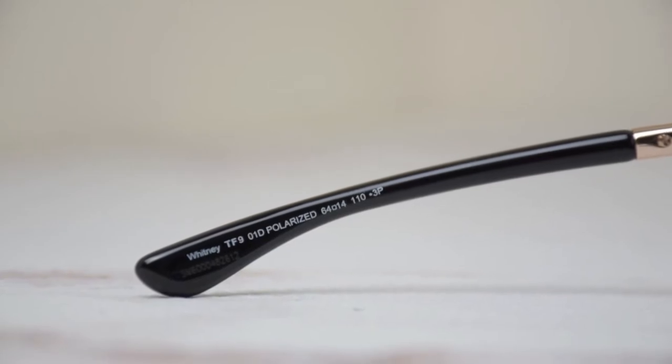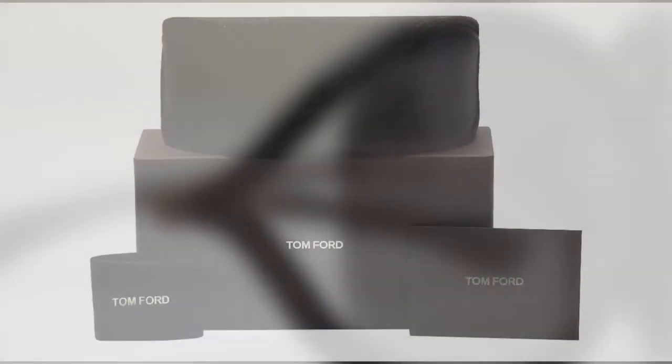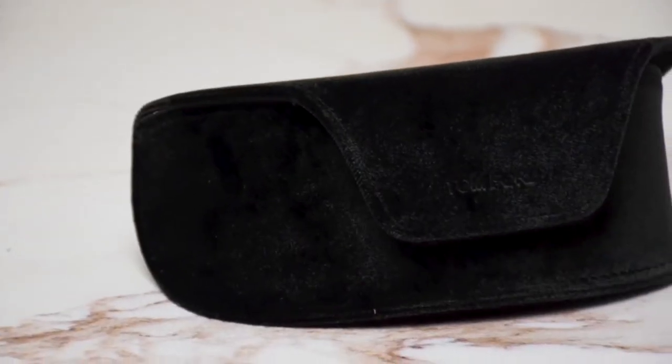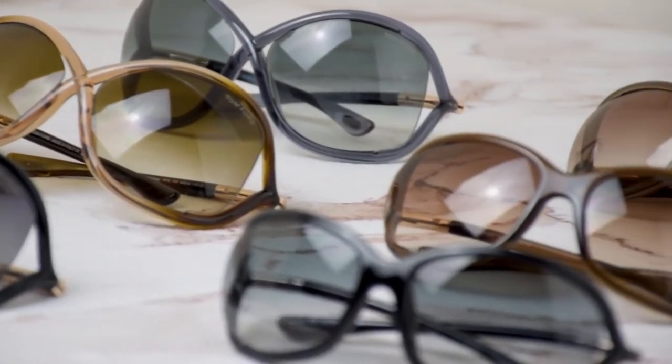It is made in Italy. With the sunglasses you'll receive a gift box — which color and style may vary — a case, a cleaning cloth, and a certificate of authenticity. Thank you for watching.